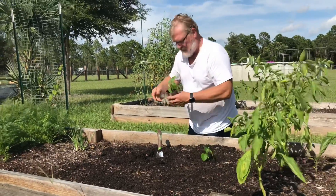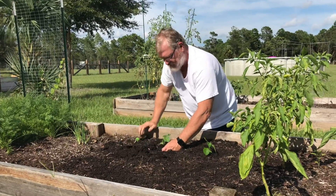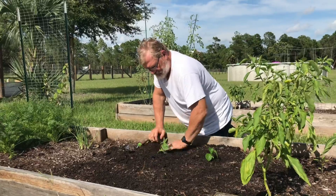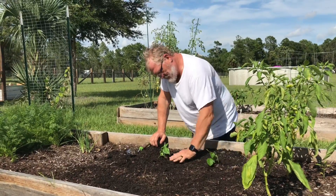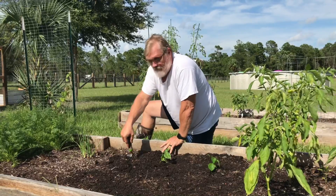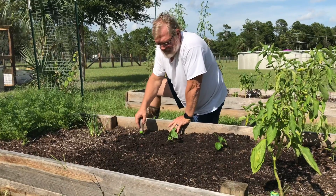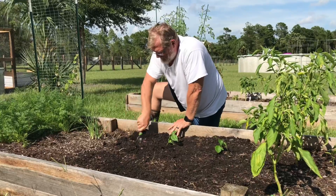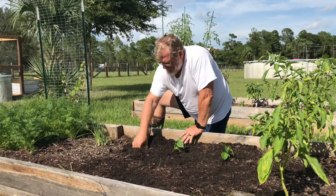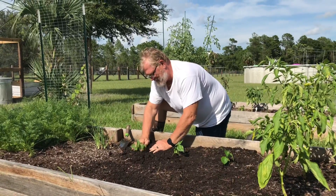Papa Homestead is planting his habanero peppers that he started from seed. We had peas planted here before, but they didn't do too well, so we're replacing that with the habanero peppers.